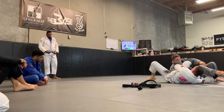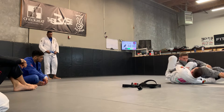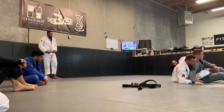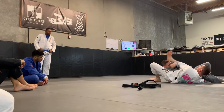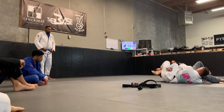Now, traditionally speaking, if I'm not ready for this and he just sits up, I can always transition and start looking to take the back if you're late. However, what I would prefer is bringing this foot over the top — and there it is.